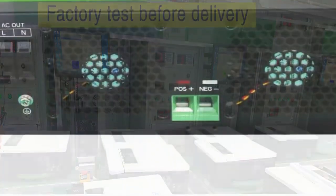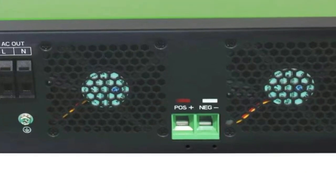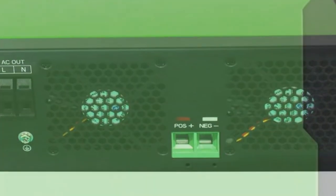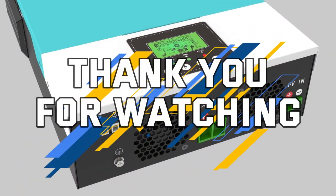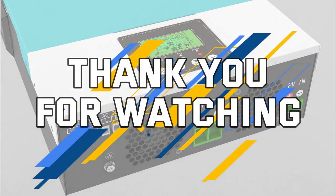Disclaimer: these choices may be out of date and these products may not be in stock. You need to check the top grid solar inverter 2023 review link to see the most recent updates to the list. Thank you for watching — please subscribe to this channel.